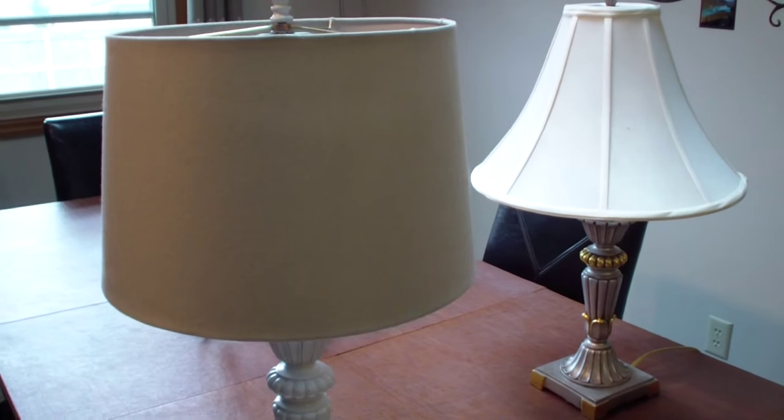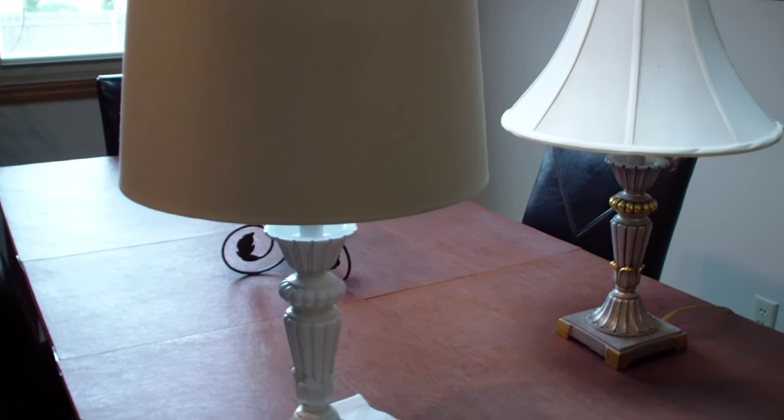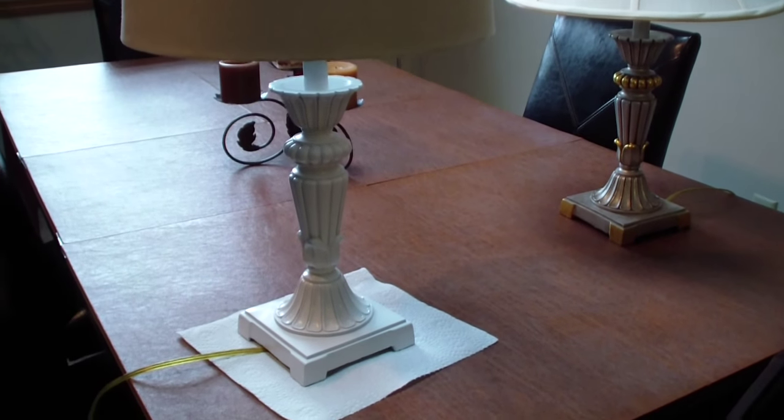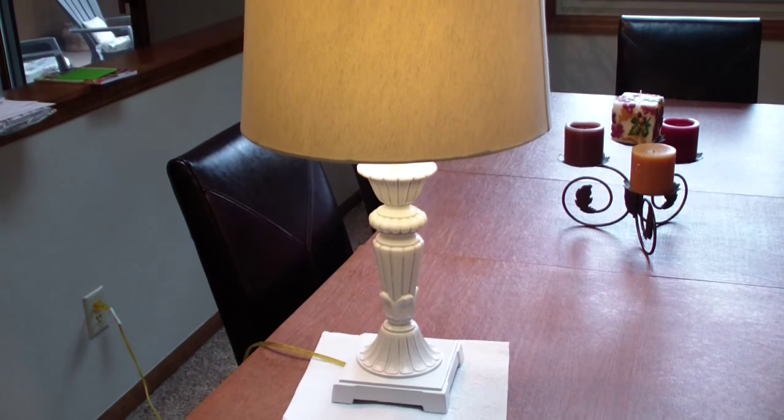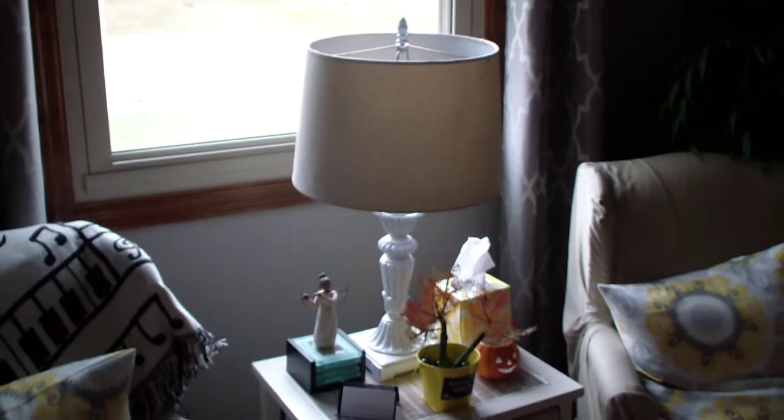You can see there's a little bit of a shadow from the top — let me turn the lamp on so you can see what it actually looks like while it's turned on. I rarely actually turn this lamp on, but it is in a pretty prominent spot, so there we go.